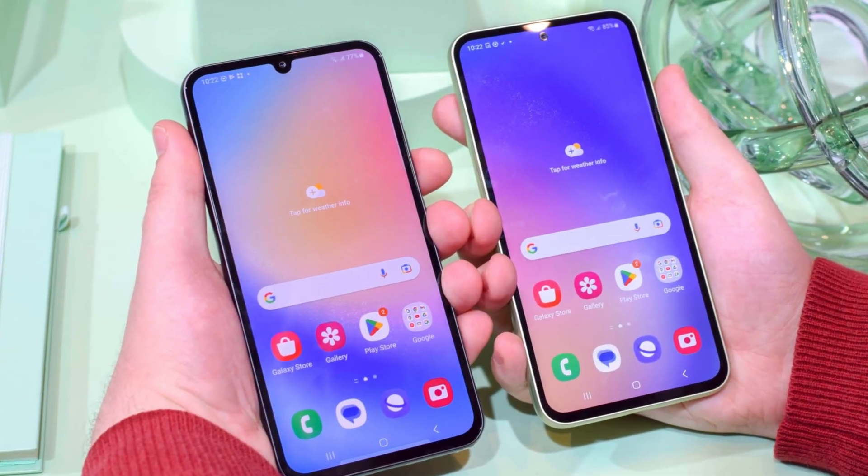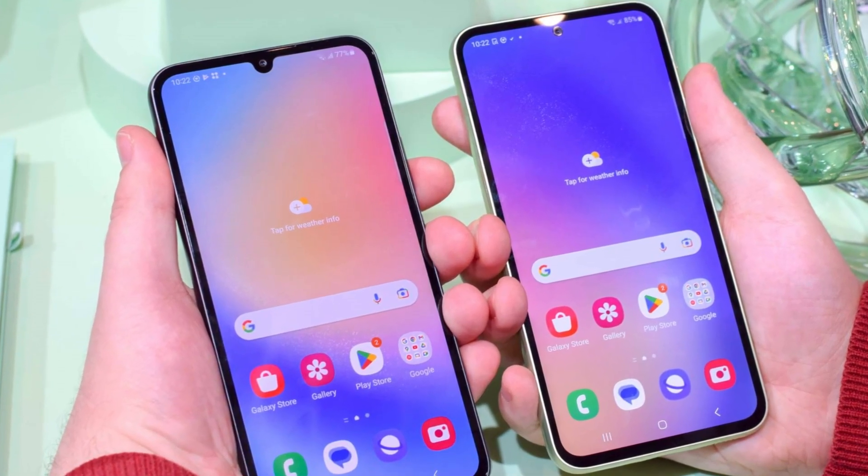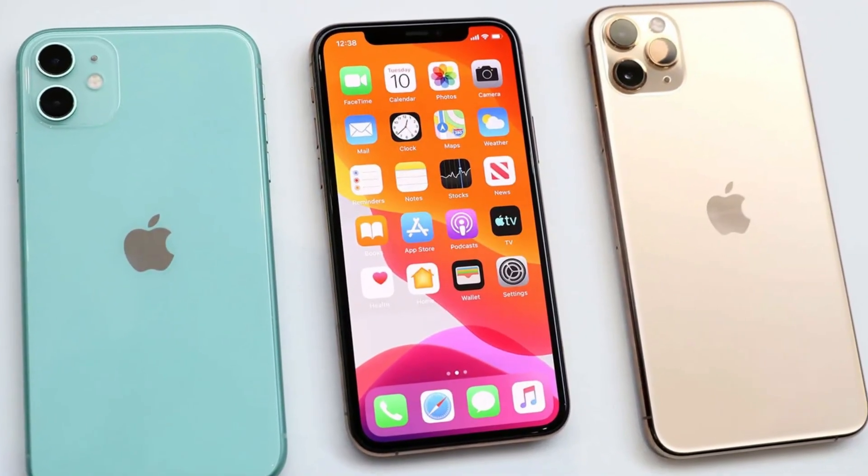Samsung has also stepped up its software update game, promising seven years of updates for the Galaxy S24 Ultra, compared to Apple's five-year commitment for the iPhone.